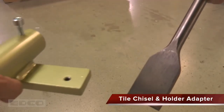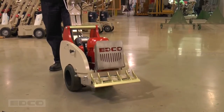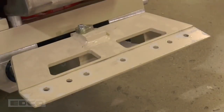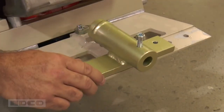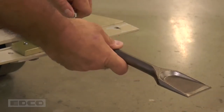The tile, chisel, and holder adapter are used to remove ceramic tile and other hard floor coverings. To install the chisel, tip the machine back, remove the bolts from the bottom of the striker plate, and take off the retainer plate. This will expose bolt holes needed to attach the holder adapter. Place the adapter in the center of the assembly and screw in the bolts on the left and right. Tighten the bolts and then attach the tile chisel.